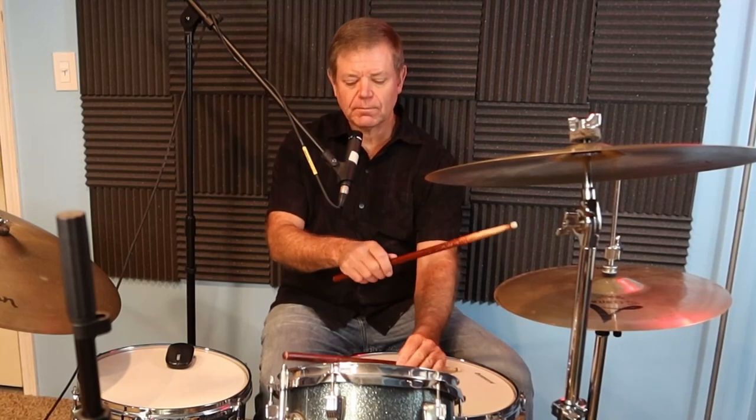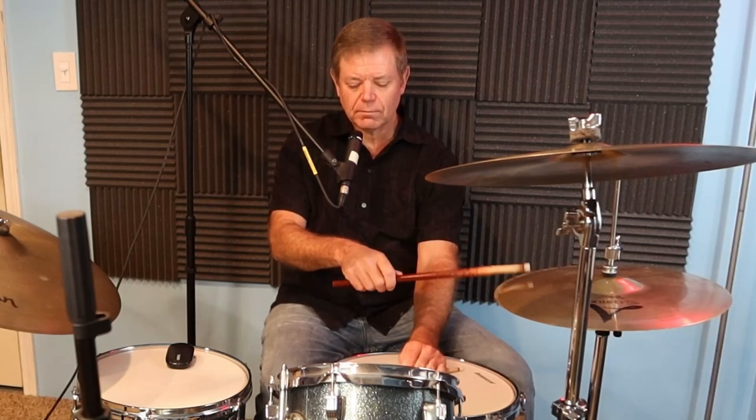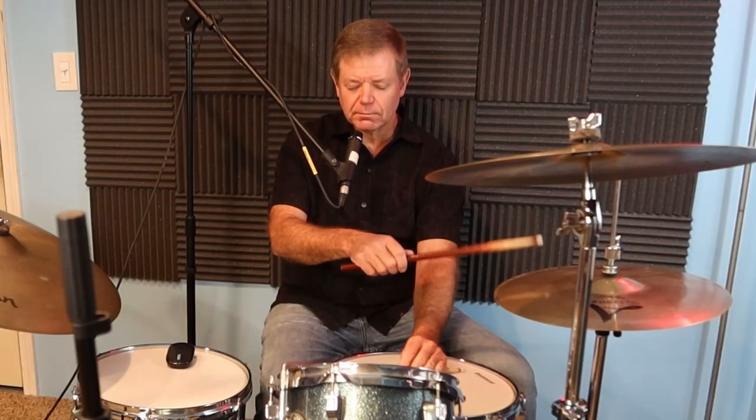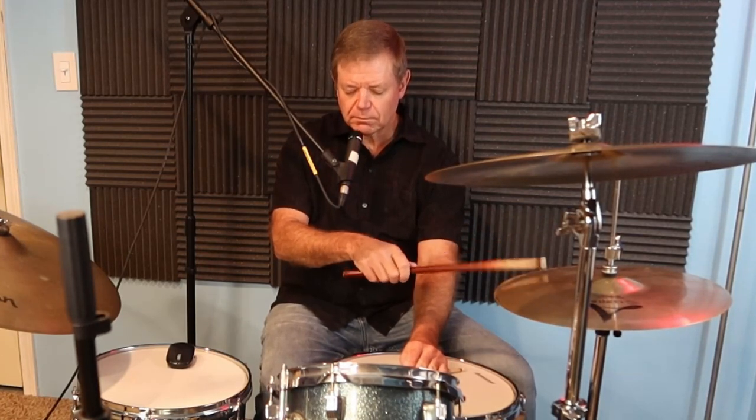Step three: combine steps one and two. Practice very slowly, ensuring that all the notes line up. Once you can play this beat while looking at it, play it without looking at the notation. Close your eyes to internalize and memorize the bossa nova beat, and practice at a variety of tempos. This works well for many situations.